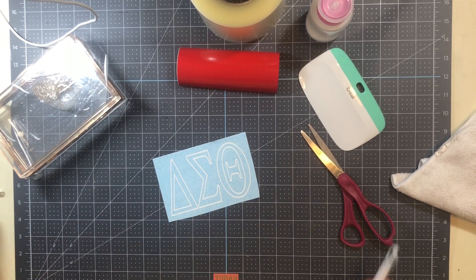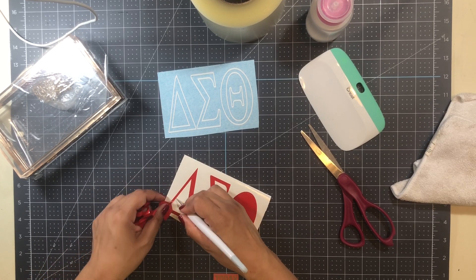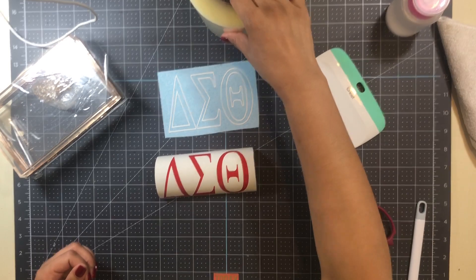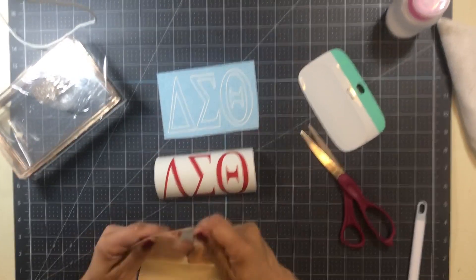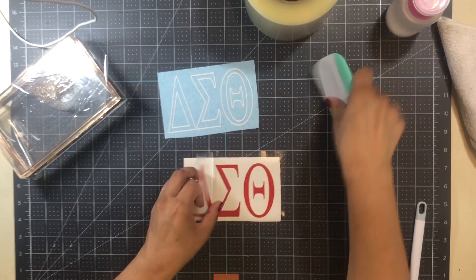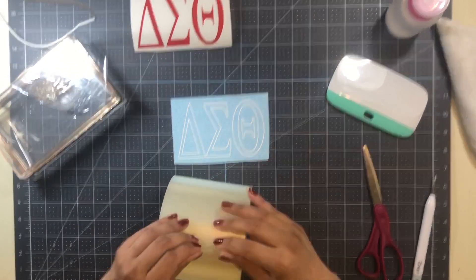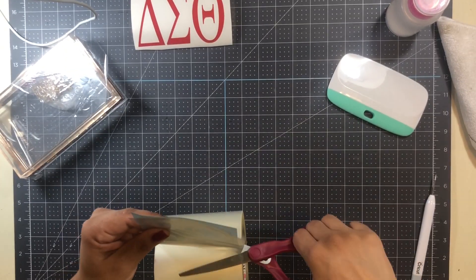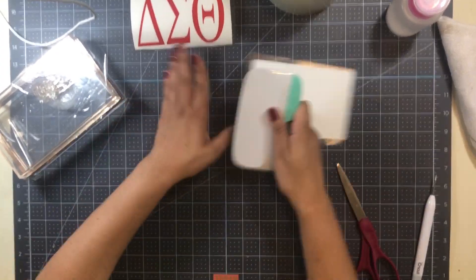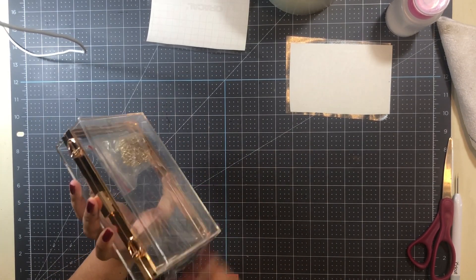Then I did the same thing with the red vinyl, which was much easier. I used my transfer tape again to transfer the image. Funny story — I have a friend who bought a Cricut not too long ago and made a really cool dog food holder display. She said it took so much time, and through our conversation we realized she did not know about transfer tape. She had spelled out her dog's name and peeled each letter up by hand! It was perfectly lined up and looked wonderful, but guys — use transfer tape, it's the best thing ever.